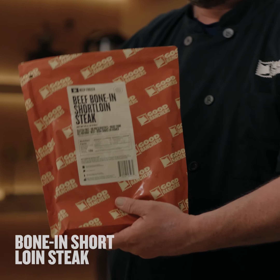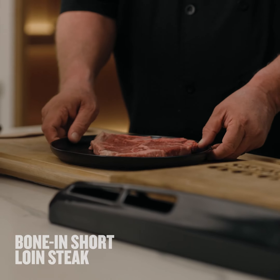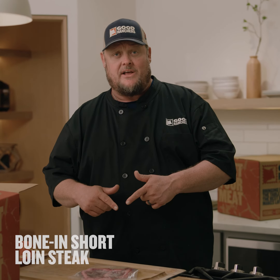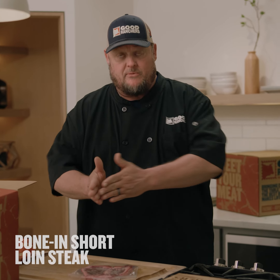The beef going-in short loin steak right here. You're getting the best of both worlds here — you got a New York strip on one side, you got the filet on the other, you got the T-bone running right through that.